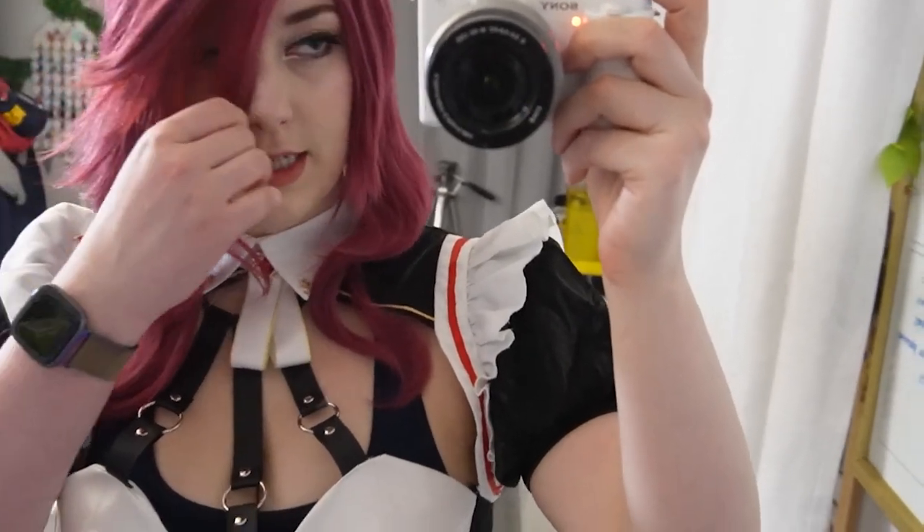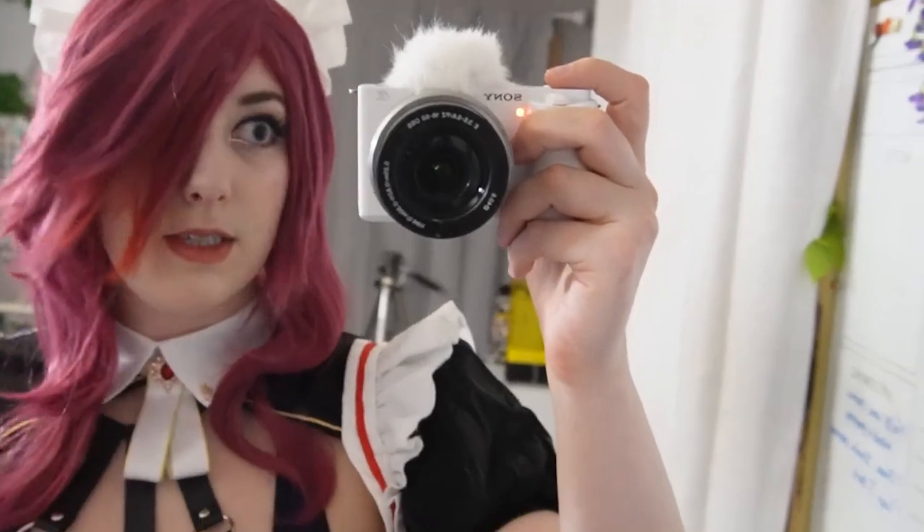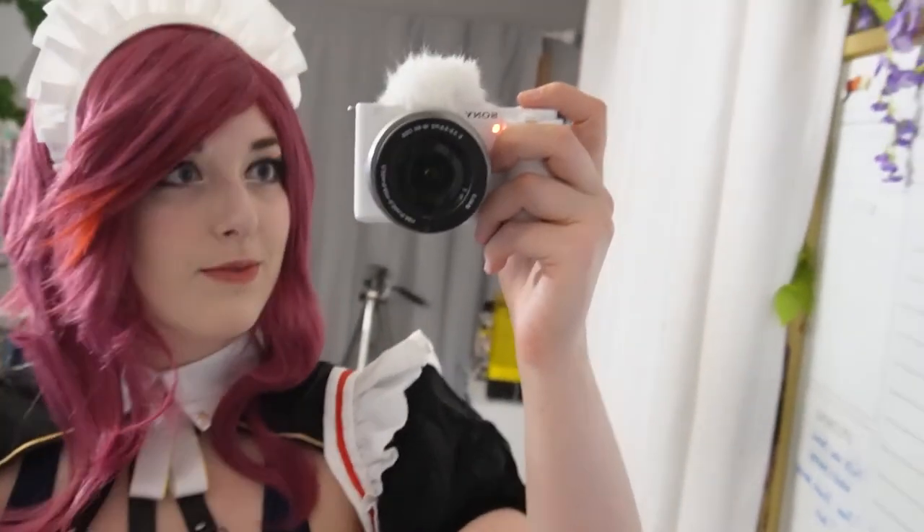Side note: this wig is from Amazon, and it's really nice. Her hair goes right down the middle and I'm just gonna show you what it looks like right out of the bag — I can style it later. It actually has some really nice layers in it. It's got that strip of red just so you can cut it right down the center of her face, and it should be pretty easy to partition off and style the rest. This is a really nice wig for the price.